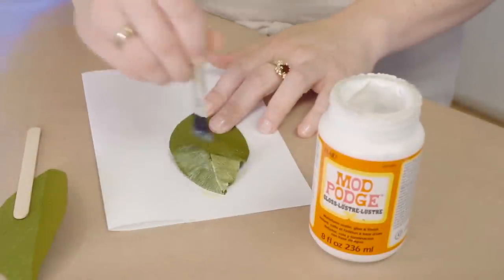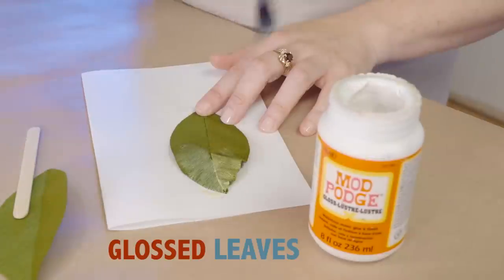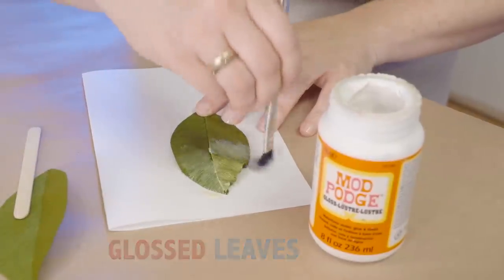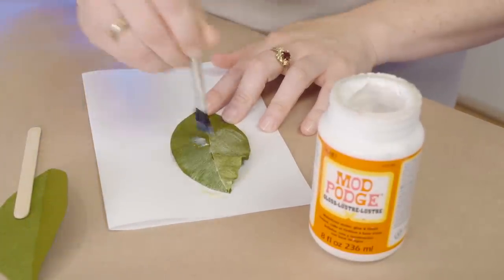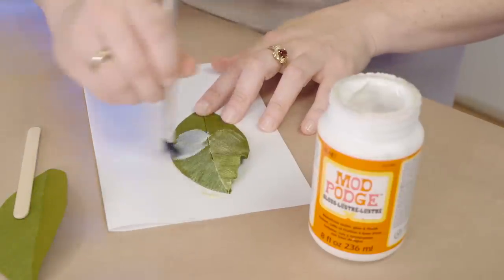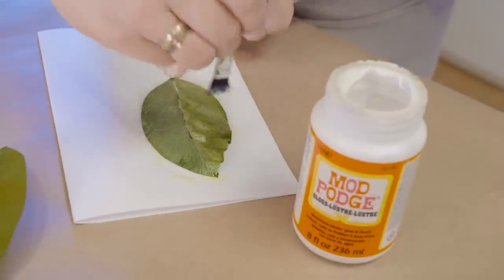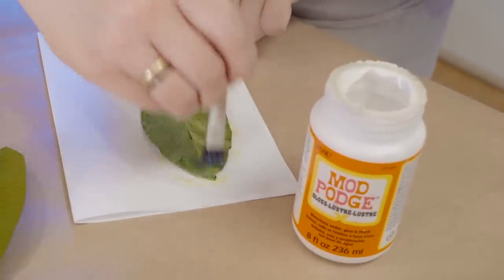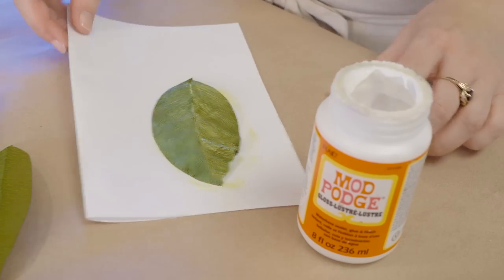With the Mod Podge you want to apply a nice even coat, being careful not to over saturate the paper. It dries fairly quickly — don't be alarmed by any of the wrinkling that you see as the Mod Podge dries. It'll leave a wonderful gloss behind. We'll go ahead and let this dry off to the side.